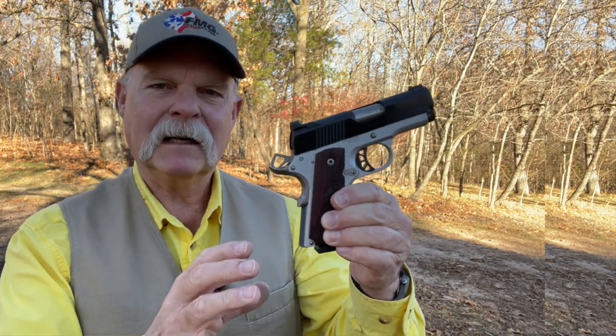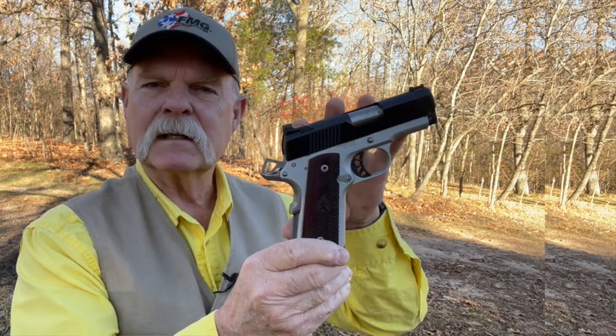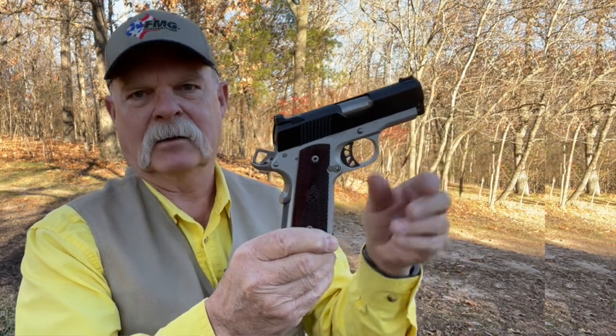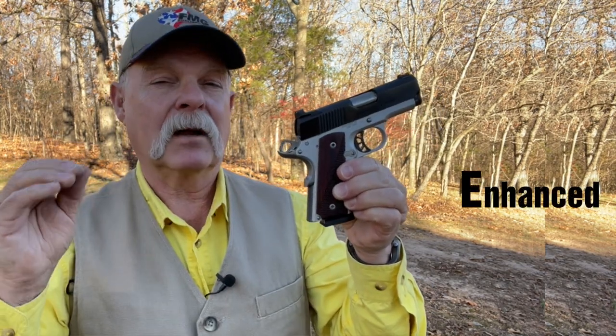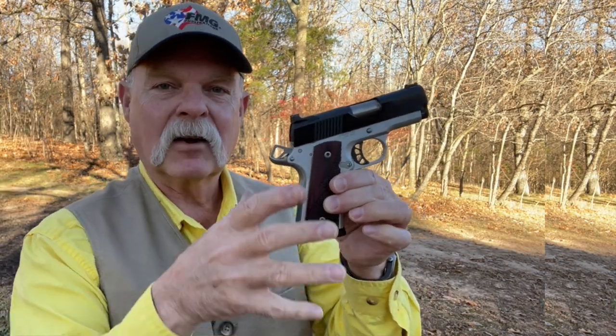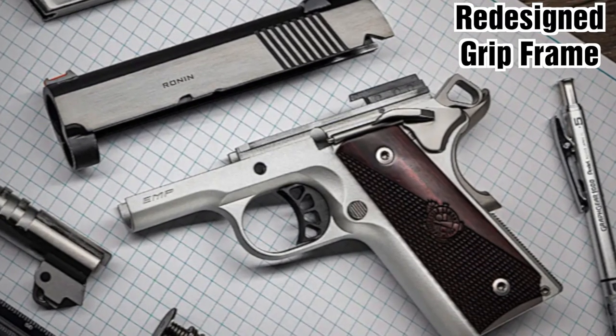The EMP has been around for years — 12, 15 years at least, I think. What's interesting about it, even from the get-go, is that unlike a normal mini-me size 1911 which uses standard 1911 parts that are shortened and chopped and channeled, what Springfield did with the EMP — which stands for Enhanced Micro Pistol — is they actually redesigned the grip frame and 11 specific parts, scaling them specifically to the 9mm cartridge.